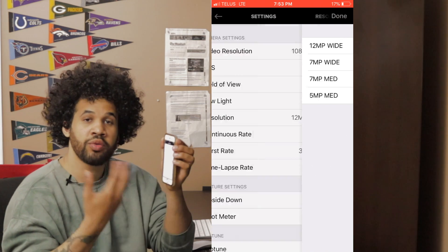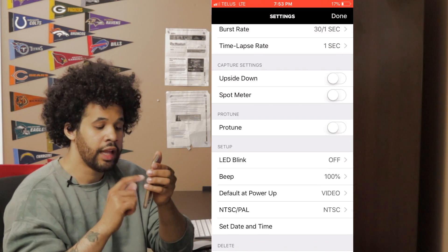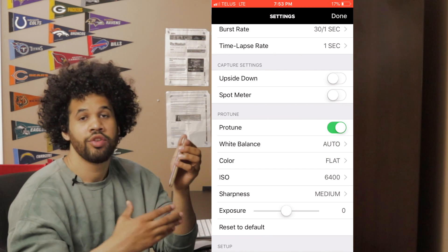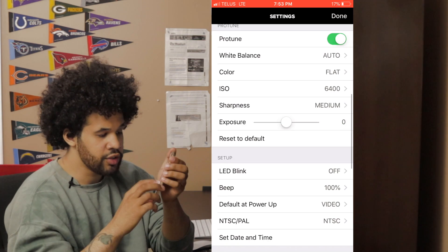For resolution, this is 12 megapixels — I chose 12 megapixels to get the most out of it, since with the GoPro it's such a small sensor. Scrolling down, you'll see an option called ProTune. I like to turn this on because it gives me a flatter color profile so I can really manipulate how the final image looks after it's been recorded.